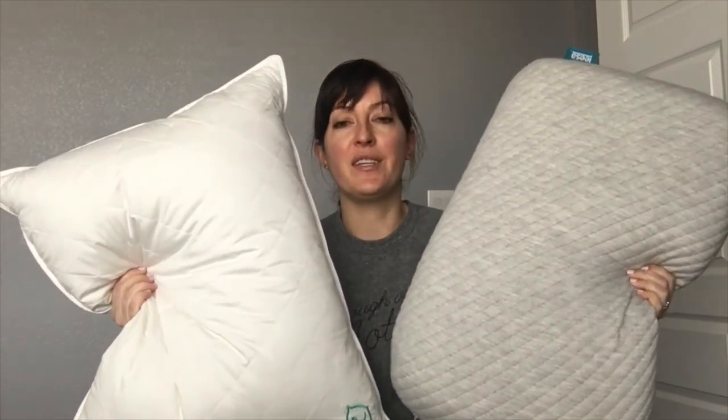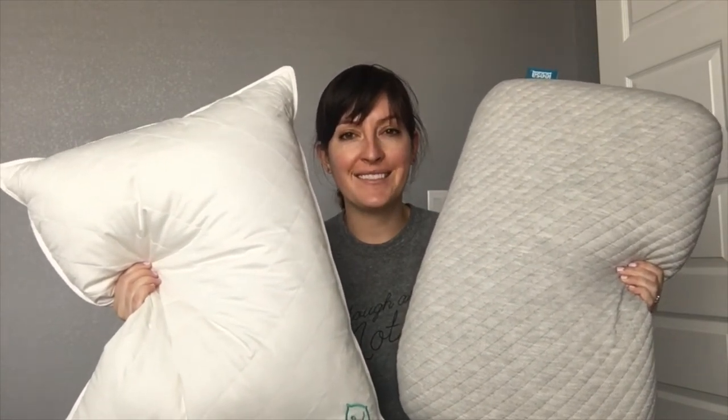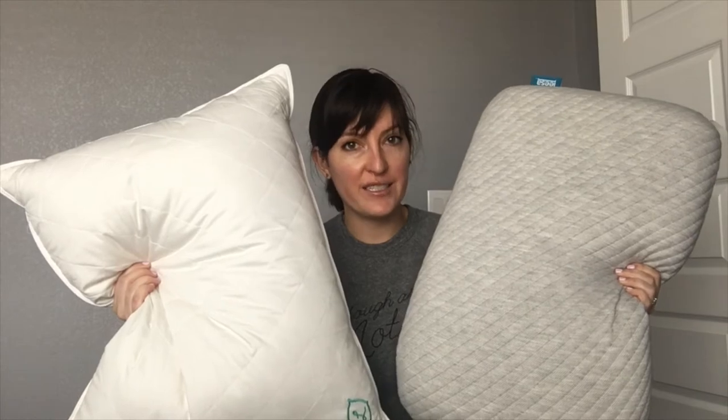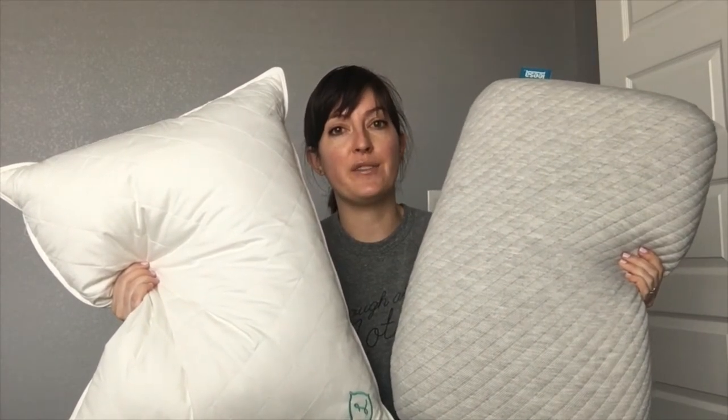Now the Leesa pillow is filled with a solid piece of ventilated Avena foam. Avena foam is a latex alternative, so it's got a lot of characteristics of latex foam in that it's quick to respond — a bouncier feel than your more traditional memory foam. The cover to the Leesa pillow is removable and washable and dryable, which is great, so you can take it off if you have any issues. It's made with polyester, viscose, and nylon.